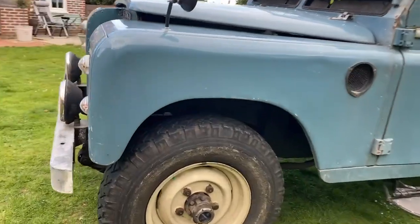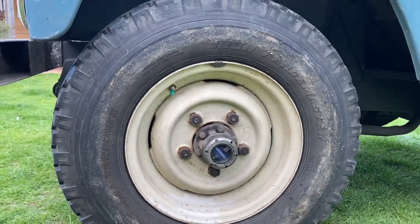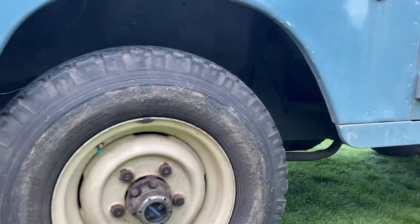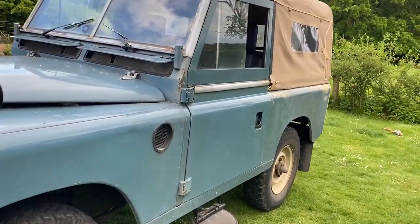A couple of key things to note: these are freewheeling front hubs, which means we can actually engage two-wheel drive only when we like, which will be most of the time. That will ensure we're reducing mechanical drag as much as possible, which therefore increases the range of the vehicle.